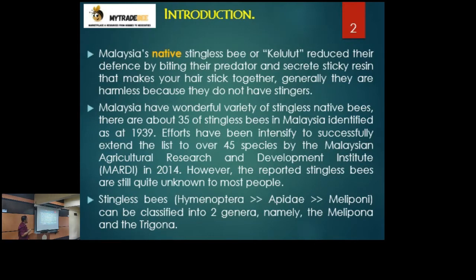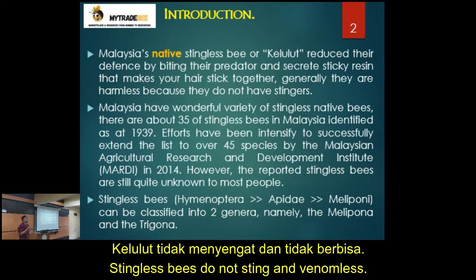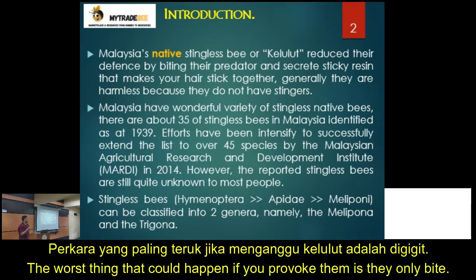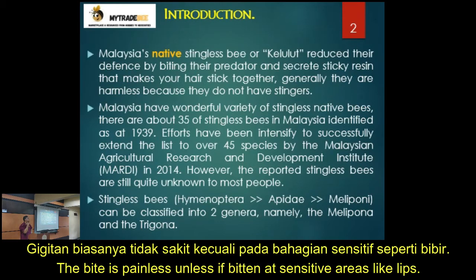One of the criteria very commonly associated with stingless bees is that they don't sting. Their defense mechanism has changed — they do not have venom. Probably the worst thing that could happen if you provoke them is they will only bite you. The bite is not that painful unless it bites in a sensitive area, like your lips — you have to avoid that.